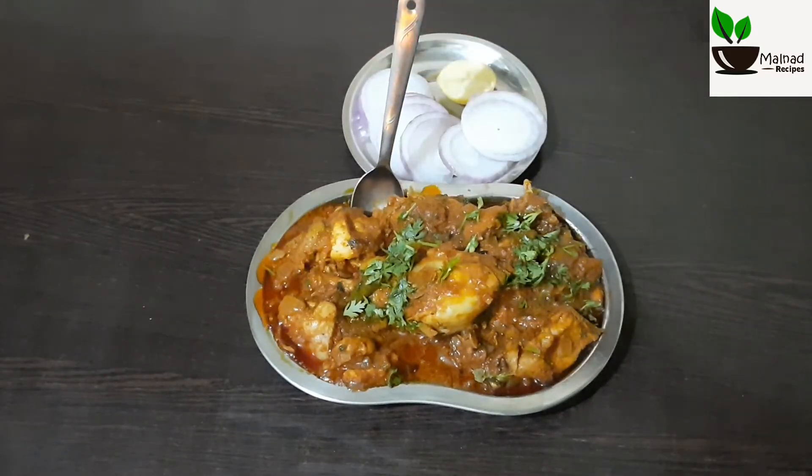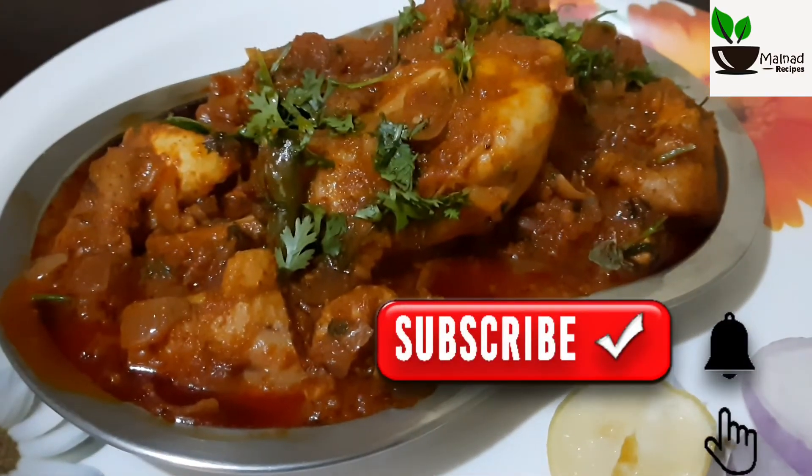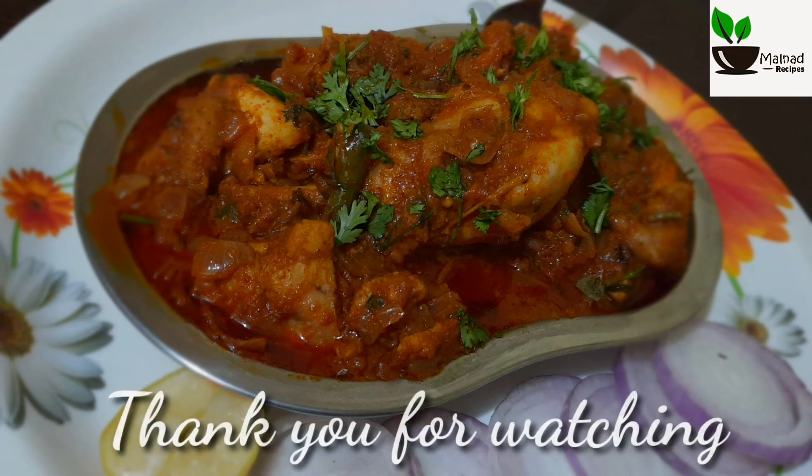Wow! It is very good. Try it. Please like, comment, and share it. Please like and subscribe to our channel.